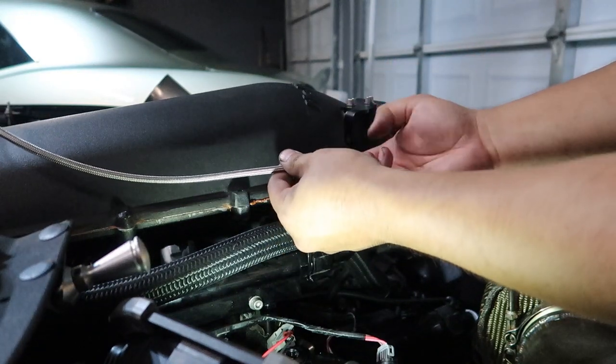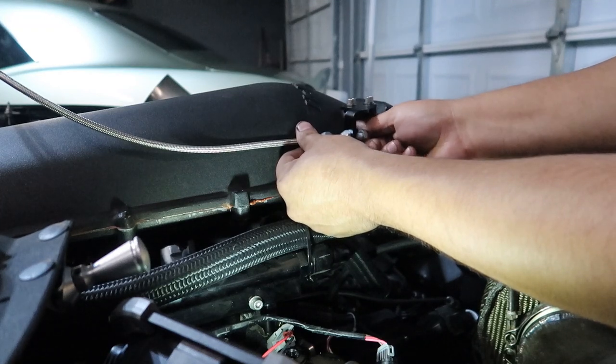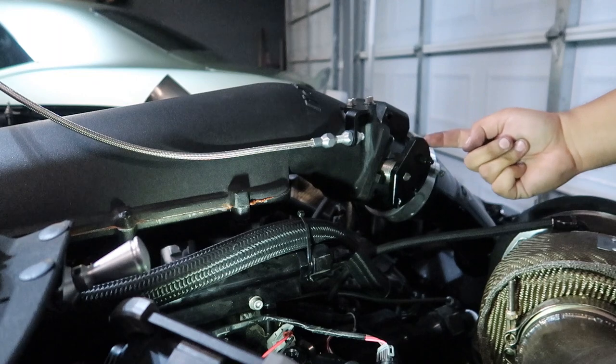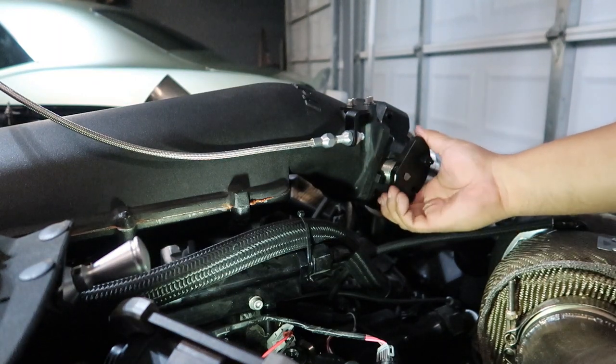We've got our cable here — take the end off of it, put it through like so, then put the end back on. It's going to be a nice shot, you can see that — right to the throttle body, going to curve under and hook up.